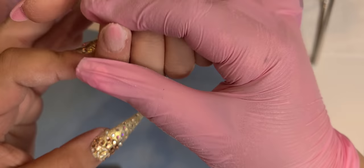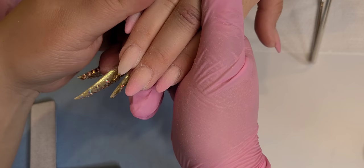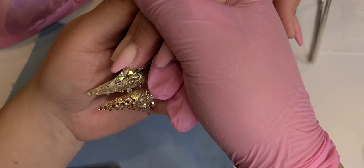Just a little tip: file the top part of the nail first, and then shape. Let me know in the comments if you do the top of the nail first or the shaping first. There's not really a wrong or correct way — it's all your technique. Everybody's different.